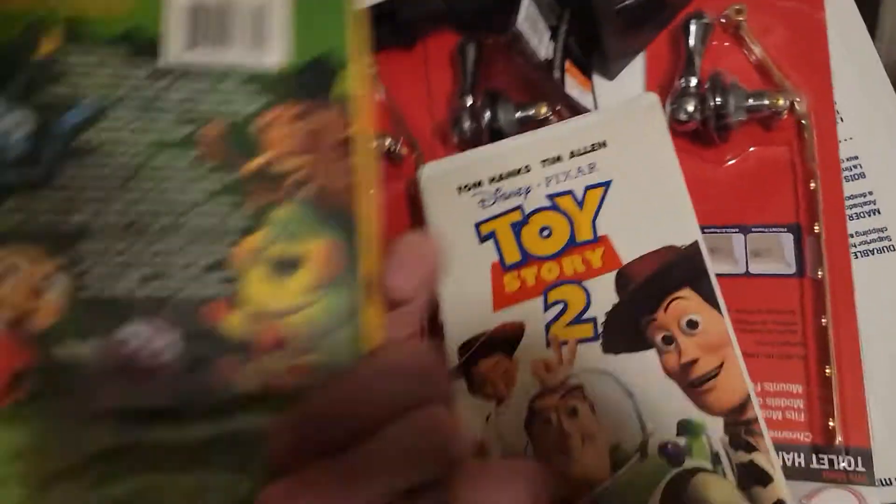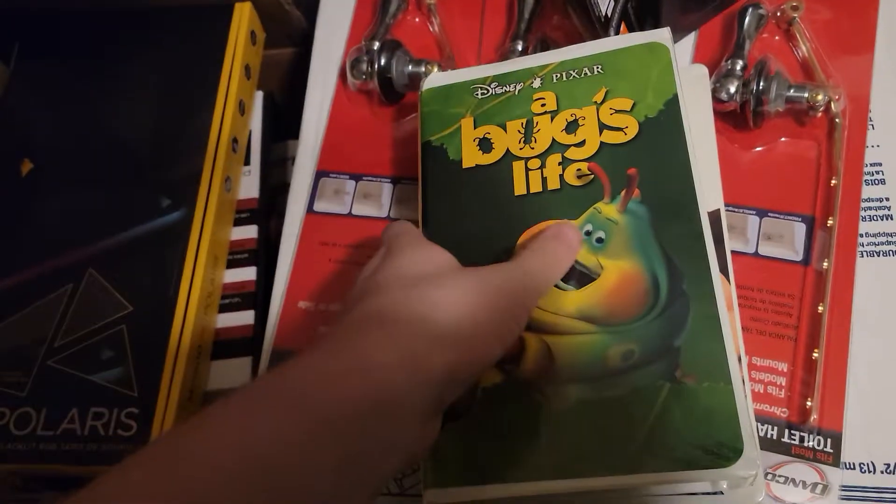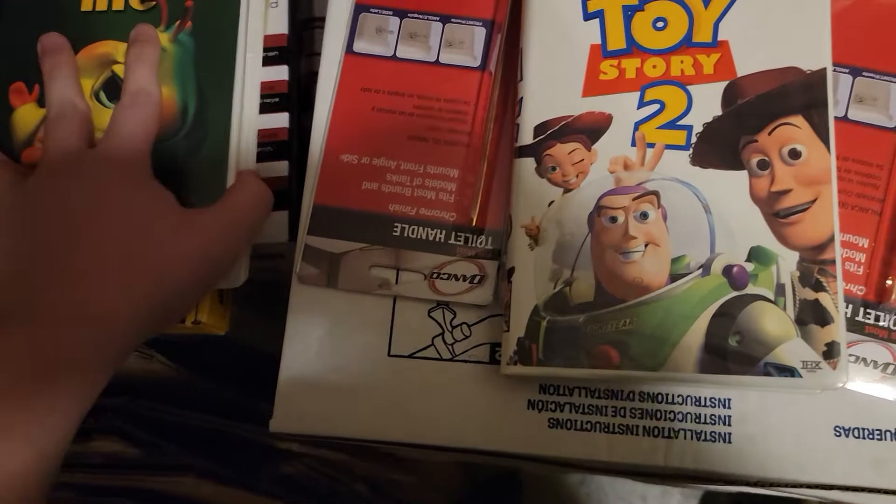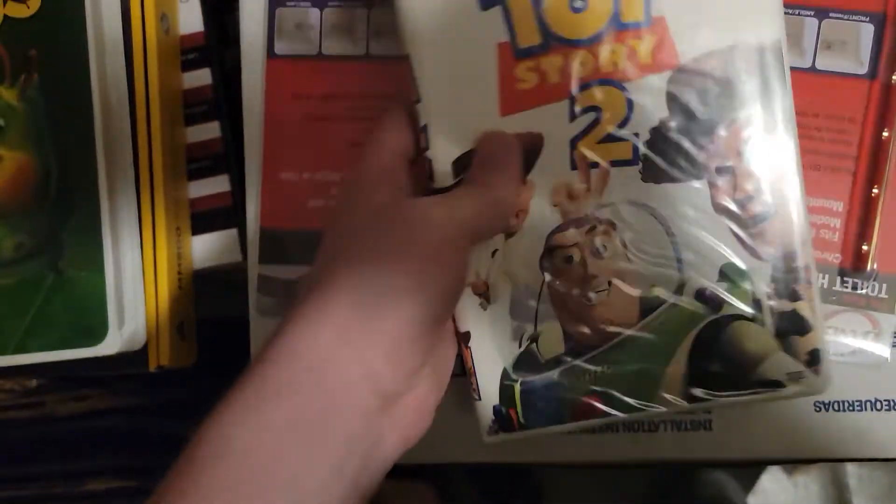Hello everyone. I found some old VHS tapes that we still have — VHS tapes that I think they had before I was born. This is A Bug's Life and Toy Story 2.